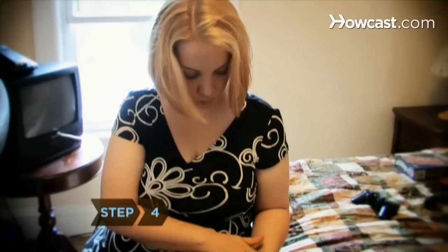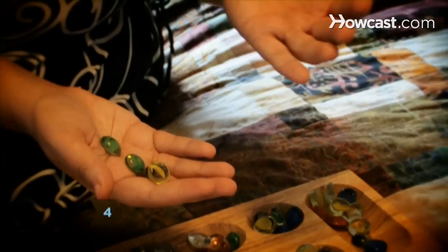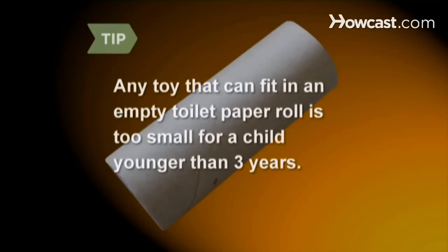Step 4: Avoid toys with small and removable parts, which can pose a choking hazard. Any toy that can fit in an empty toilet paper roll is too small for a child younger than three years.